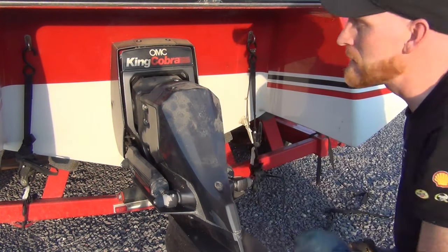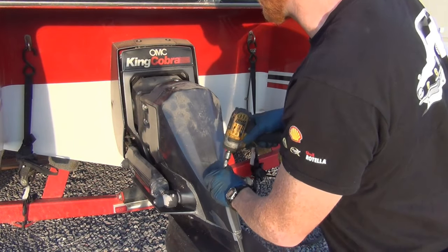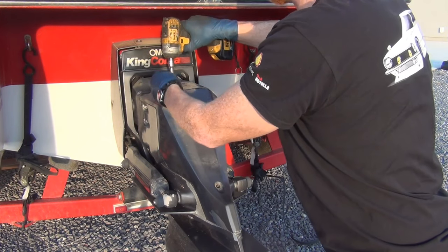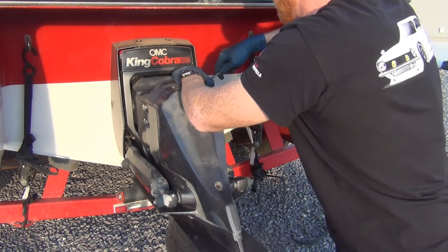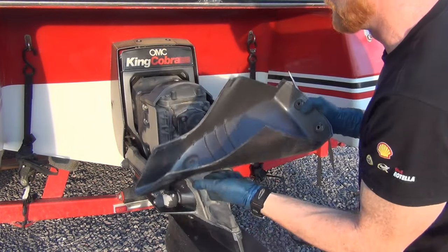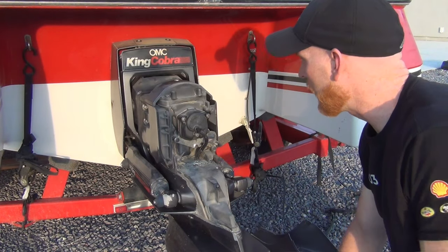To get to it is a lot easier than you're thinking. They've got three bolts here, all three-eighths. Zip those off. If you haven't had the cover off in a while, the screwdriver is nice to have to pry the cover. The cover is actually made out of fiberglass or plastic. And then that gives you access to the water pump impeller housing.